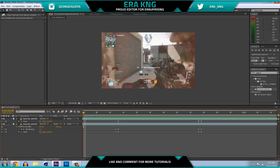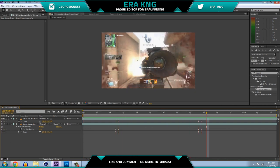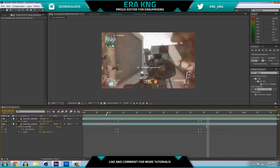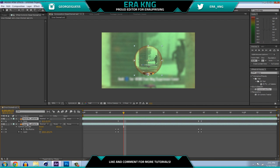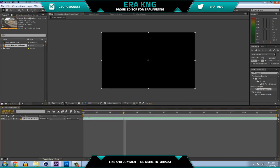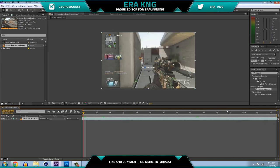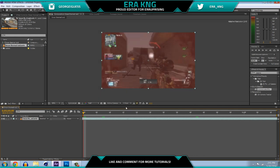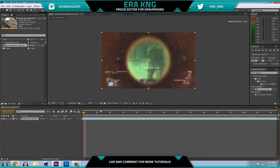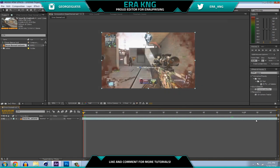I already have After Effects open and I actually already have it done — it's gonna look like this. Obviously it looks a lot better with screen pumps, color correction, and black bars, but I'm gonna show you how to do it in more detail right now. You just want to drag in your clip to the composition and go to the part where he zooms in. You want to pick the one where he zoomed in the longest.